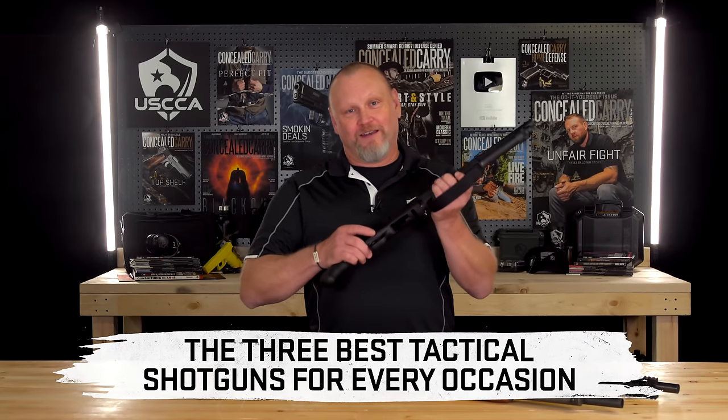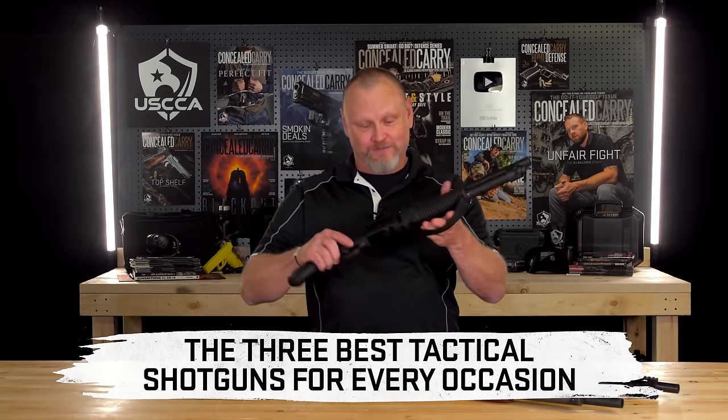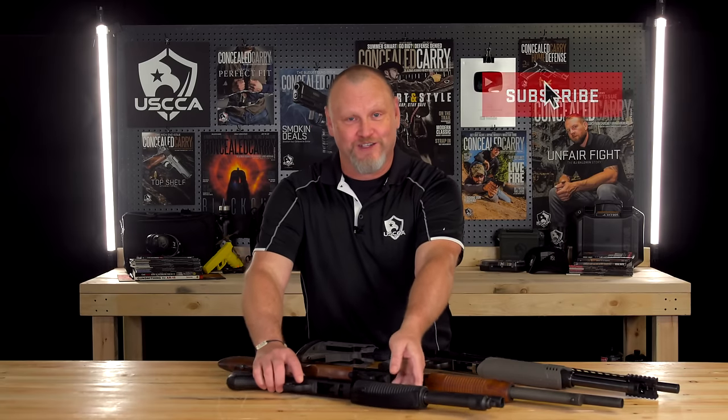Let's talk about tactical shotguns. Now that I have your attention,